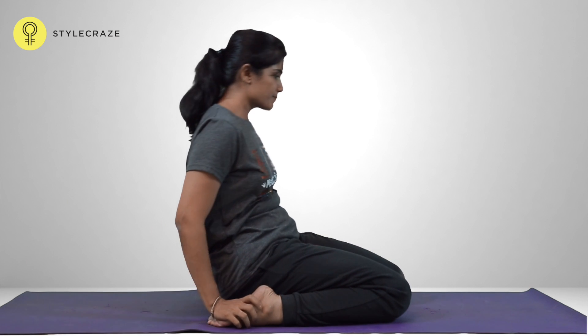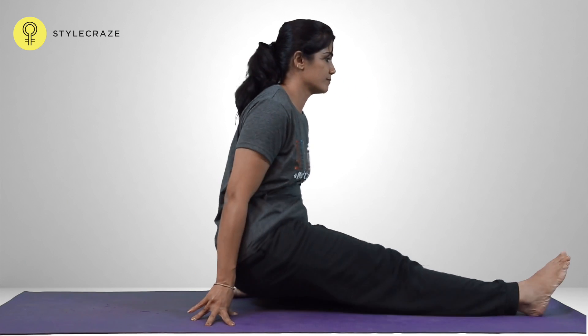Inhaling, take the support of the elbows and the arms to lift up. Return to Vajrasana.